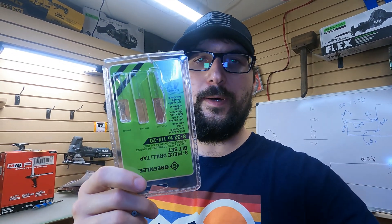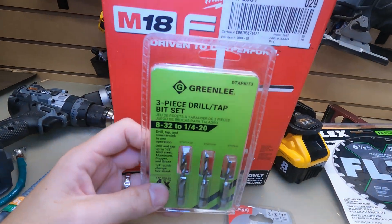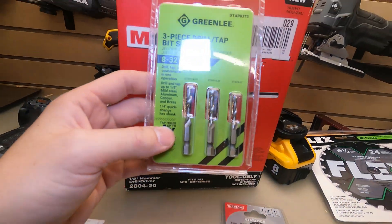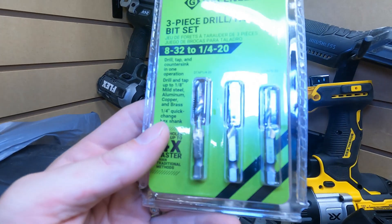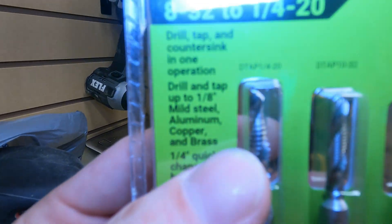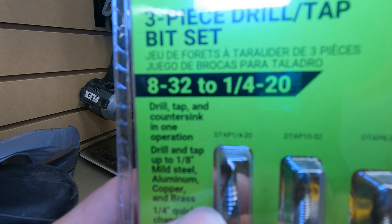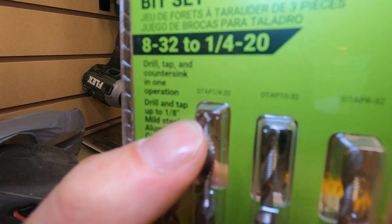The problem with electricians and electricity is that everyone will eventually find out that you don't have integrity, because it's either going to fail or someone's coming back behind you. But that's why I always keep these close by. In this video I'm going to show you how to use these and why they're great. One set will last you a long time if you take care of them. They are tapped for different size machine screws — this part drills, then this part taps.